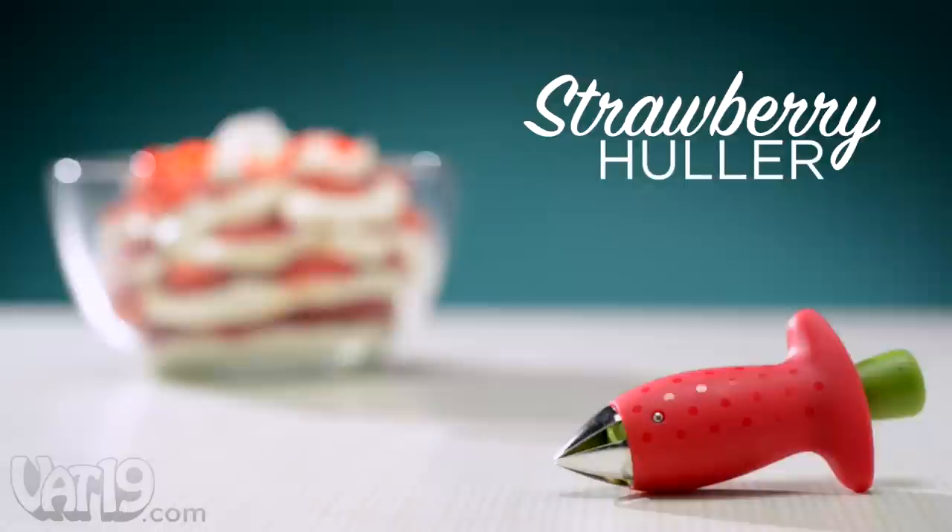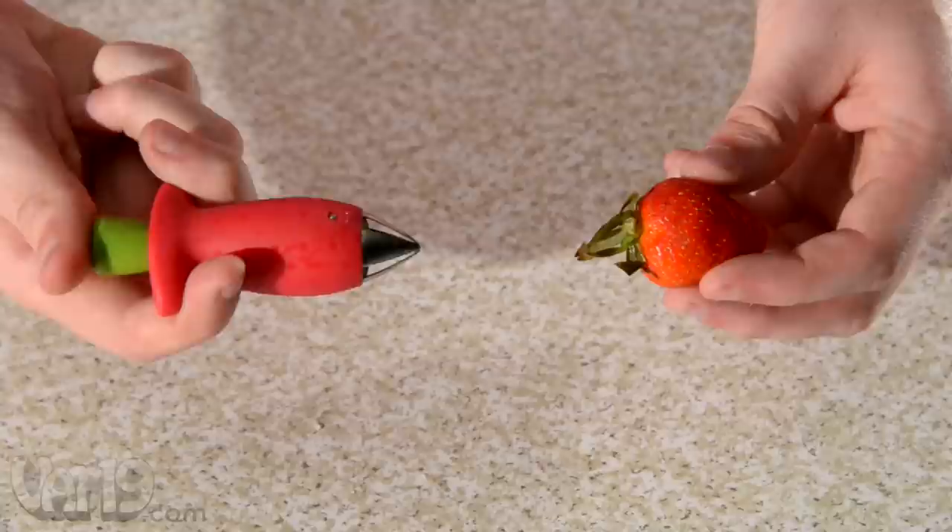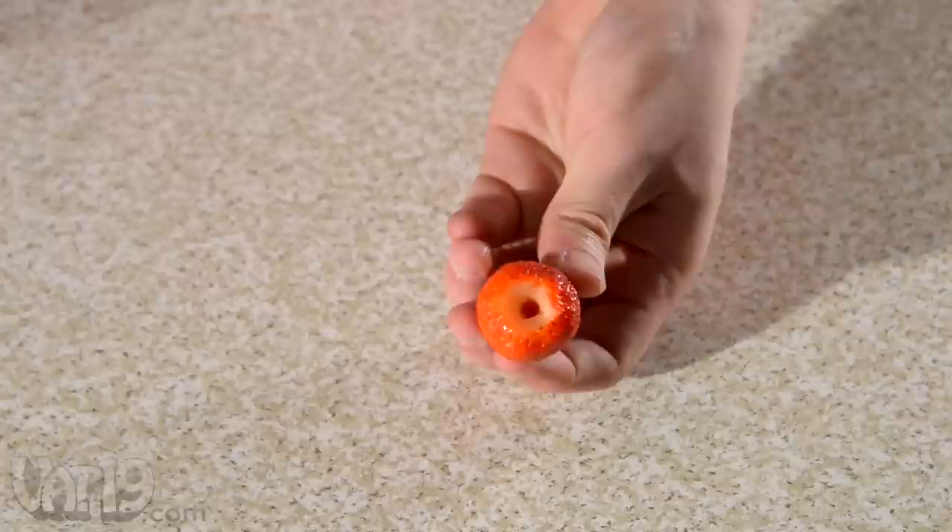I've wasted so many strawberries! The charming and functional Strawberry Holler makes preparing strawberries a cinch. The Holler's spring-loaded claw makes it easy to pull out the hard green stem and leaves without wasting any delicious fruit.